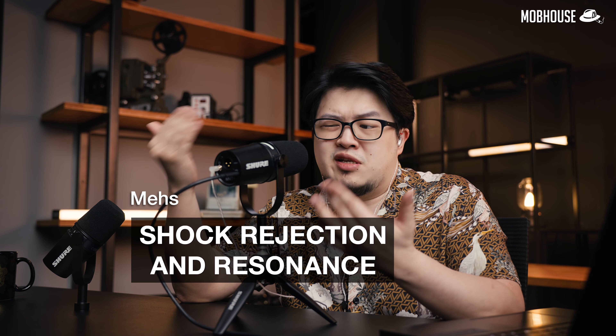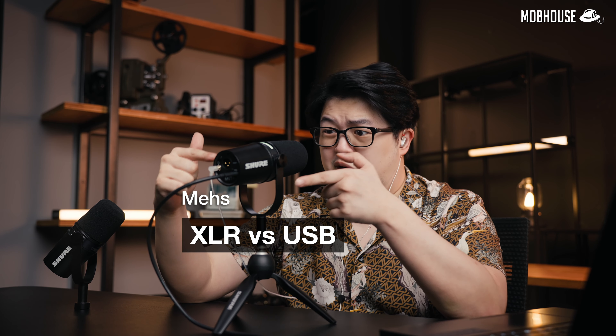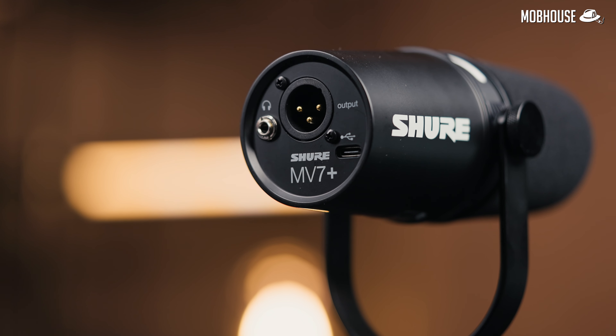Now for some 'meh' things — things that annoyed me a little but aren't deal-breakers. The first is that some people complain about shock absorption on this microphone. But the problem is that most of those people also own an SM7B or SM7DB to compare it with, and they seem to forget that those microphones cost quite a bit more. Most USB microphones at the same price range are condenser microphones, and you don't see people knocking those around. As you can see, when I talk and move my hands around or put them on the table, it's not picking up that much noise.